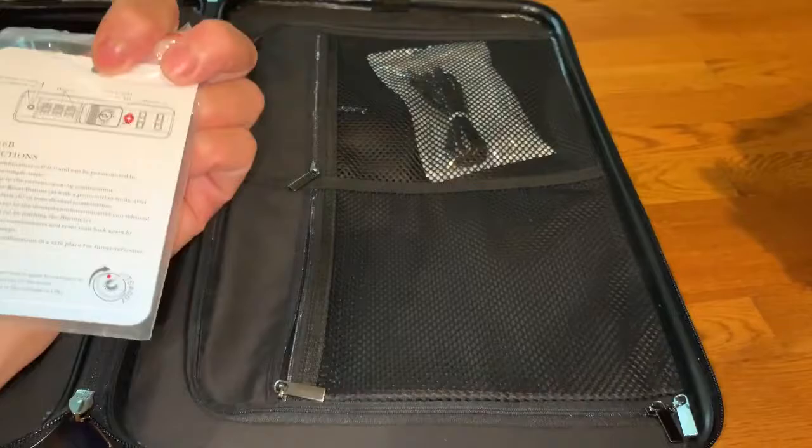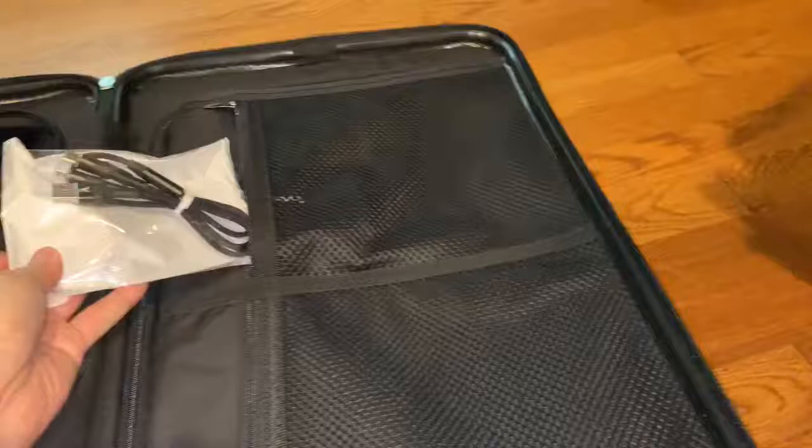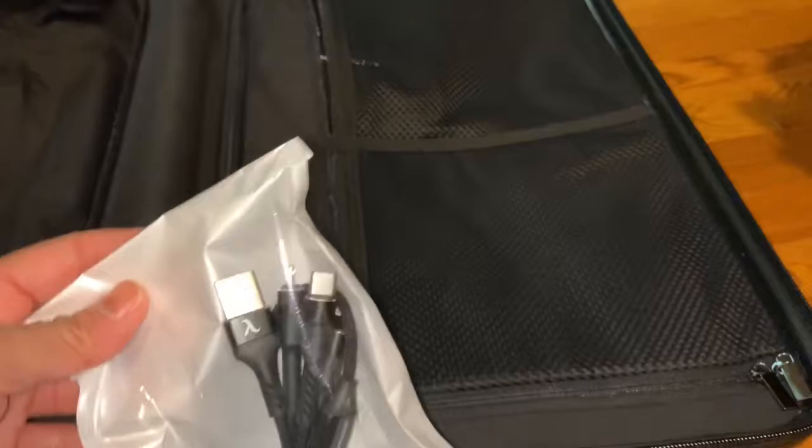It comes with a little direction card for your TSA lock to help you set that up. It also includes USB charging cables, which is always nice — you'd have to pay at least a few extra dollars for those if you bought them separately.